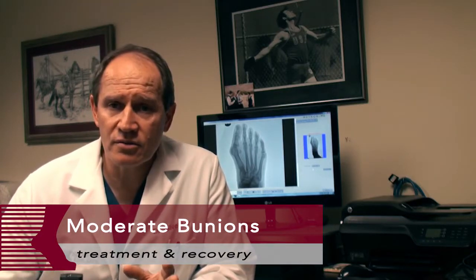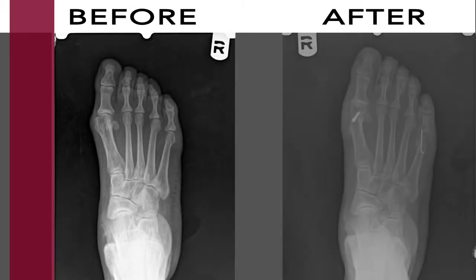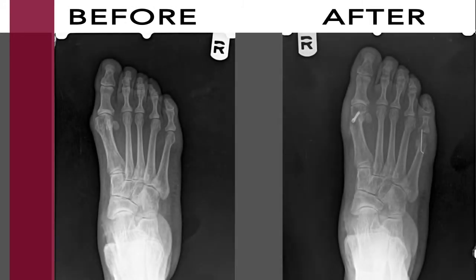They're not too difficult to address. There are certain procedures that can be done very successfully that allow you to bear weight fairly quickly after you've had a moderate bunion fixed, and this allows you to go on with your life and experience a foot that functions more normally.